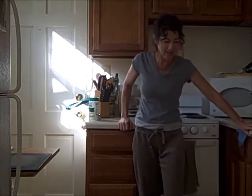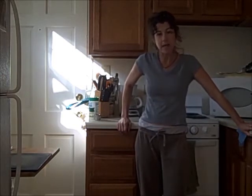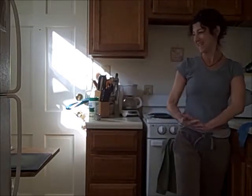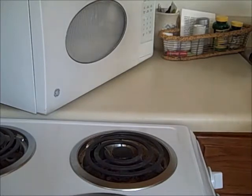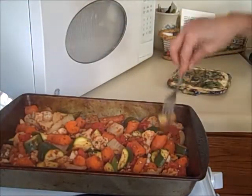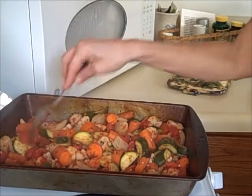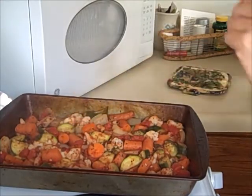It sure smells good. It's been in there for about 30 minutes. I'm going to take it out, take off the foil, and put it back in for some more minutes. I didn't check the vegetables at all, so I'm going to stick a fork in it. The carrots are just a little bit underdone; everything else is good. So I'm going to take the cover off, maybe do 10 more minutes, and then we'll add the Parmesan cheese and do a few more minutes after that.